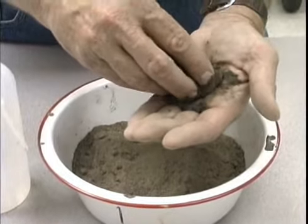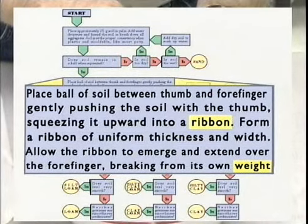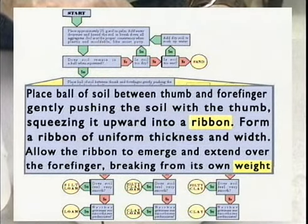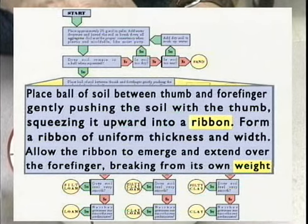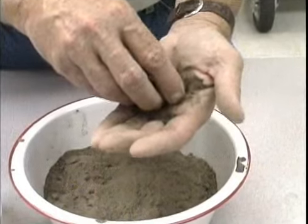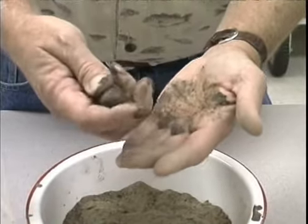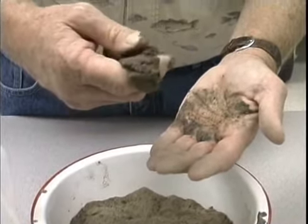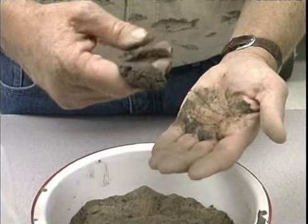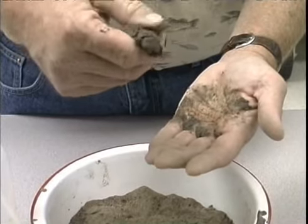As I read through my flow diagram, it says: does the soil remain in a ball when squeezed? If I squeeze this, it doesn't break completely apart or shatter totally, so it does have some ability to form a ball — my answer is yes. The next box says: place the ball of soil between the thumb and forefinger, gently pushing the soil with the thumb, squeezing it upward into a ribbon of uniform thickness and width, allowing the ribbon to emerge and extend over the forefinger, breaking from its own weight. I'm squeezing it up between my thumb and forefinger and it breaks and falls off — it does not have enough clay in it to have the ability to ribbon.